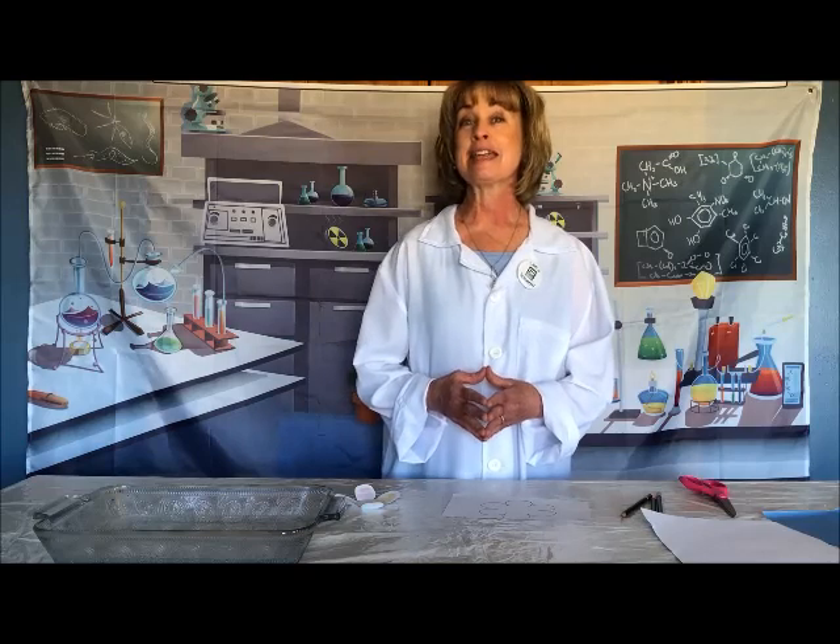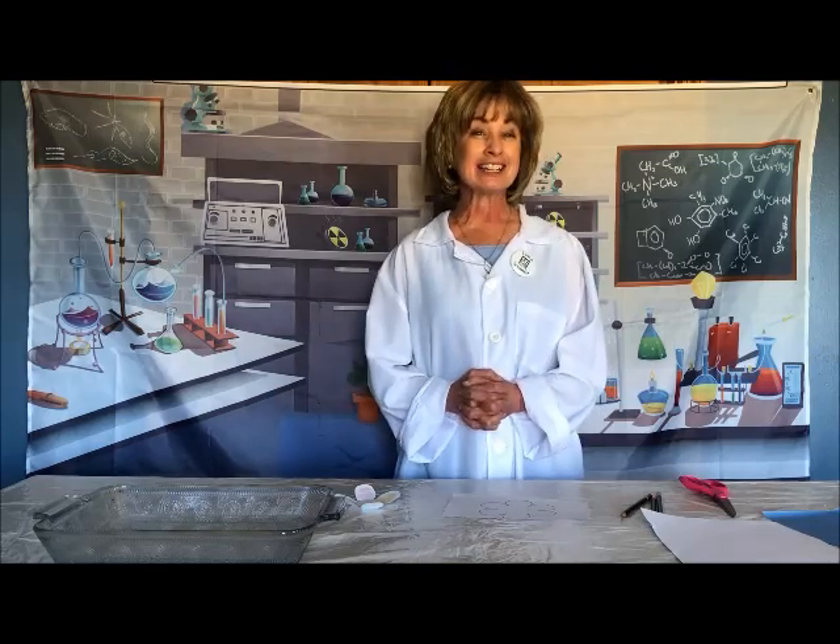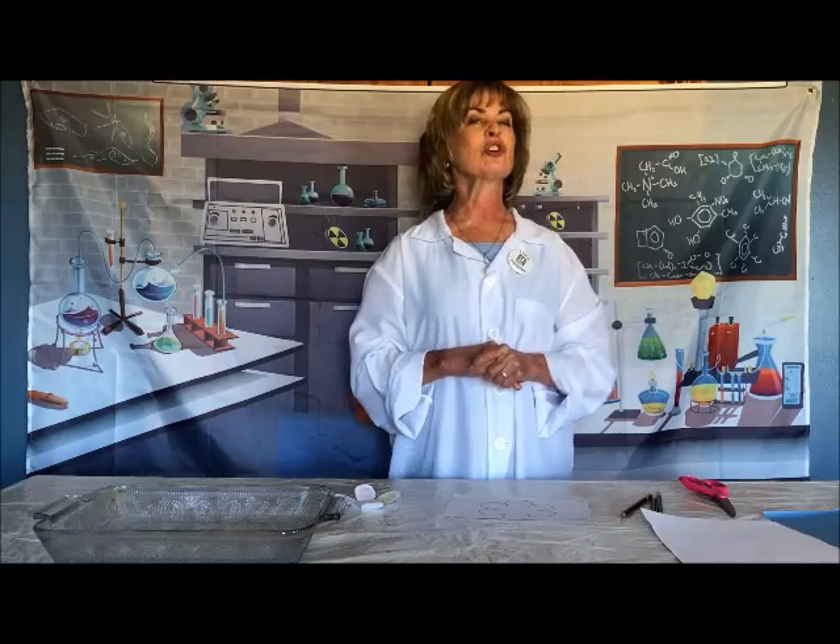Also, your flower might contain a secret message in it. That would be really fun. So let's get started and I'll show you how it works.